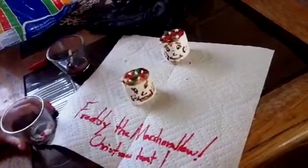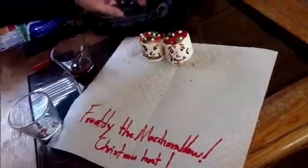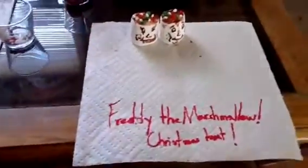And you're done. See? And that's how you make Hazel the Marshmallow and Freddy the Marshmallow. So there they are, together. Beautiful, honey. Thank you. Christmas Treat by me, eight years old, Trinity.